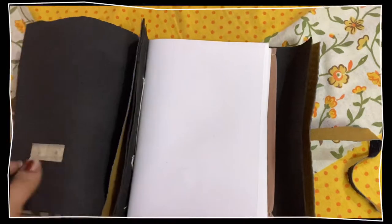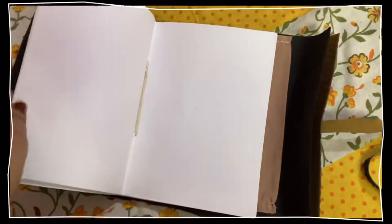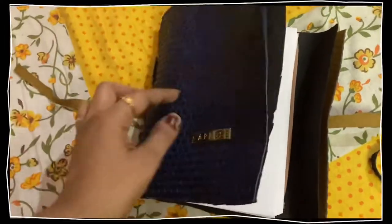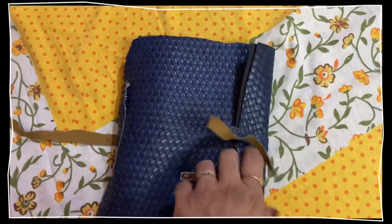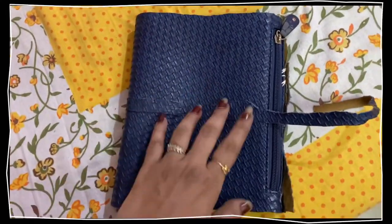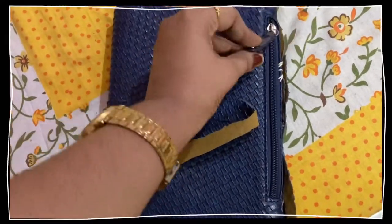There are still a few things to stick, but I'll do it later. This is the final look — I've prepared this from an old Caprici bag. I had used that bag for maybe about a year, occasionally, but it got torn up.